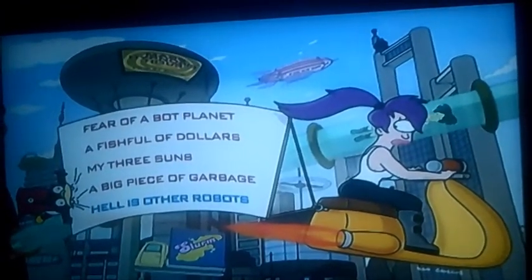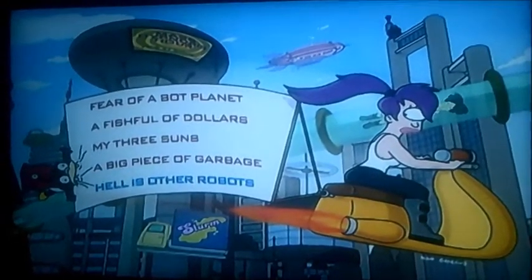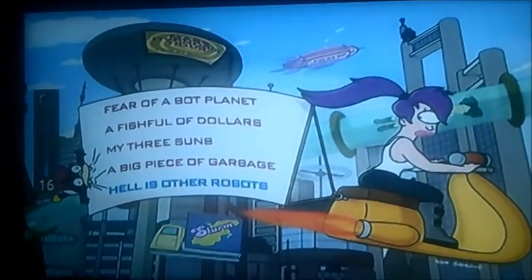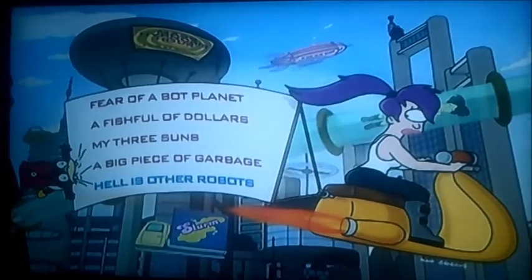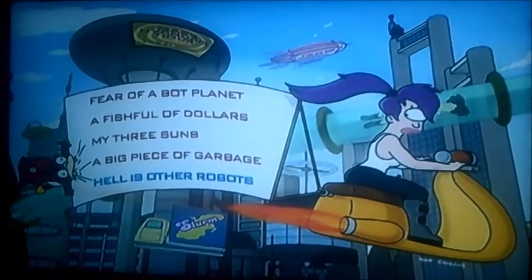Hi guys, it's me again. Alright then viewers, now today I'm going to be doing another DVD-MA walkthrough. Now we're moving on to Futurama Series 1, Volume 2 this time.